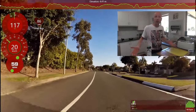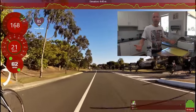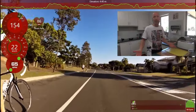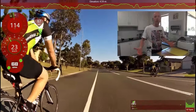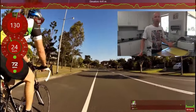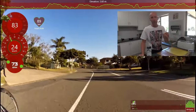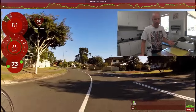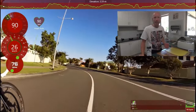Good day everyone. Recovery day today — did a pretty hard ride yesterday, so just went out for a quick easy 50ks this morning. Now I've got myself a nice recovery breakfast to make: some beans, onion, mushrooms, a couple of eggs, and a couple of pieces of toast. Let's get into it.